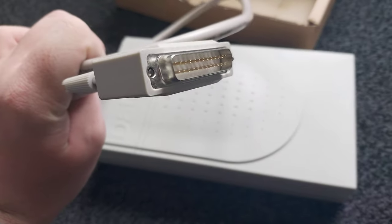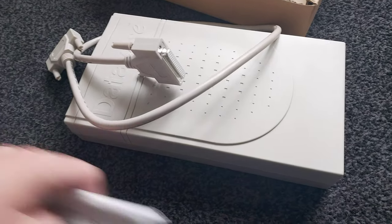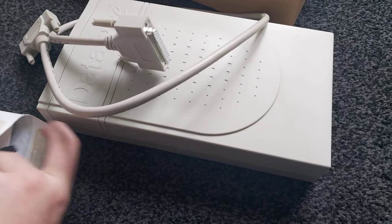It doesn't need any fancy power adapters, which I like. It runs just off a simple parallel interface, and in this bag here, which has been opened —